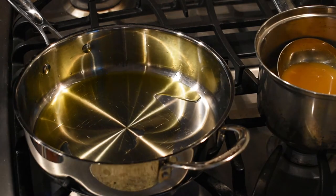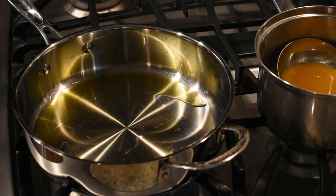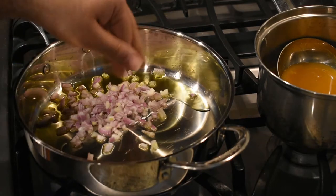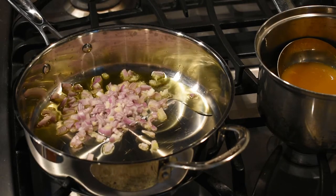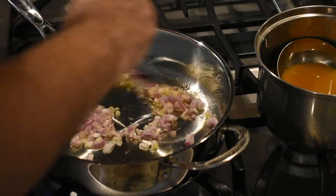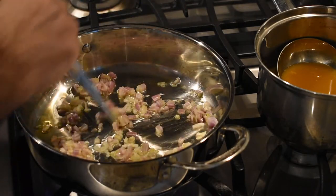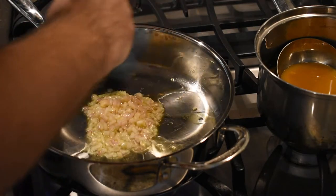In my other pan I'm going to add one to two tablespoons of olive oil and heat the pan on medium heat. When it gets warm, I'm going to add in one shallot, finely chopped. Shallots are kind of like a smaller onion with a slightly sweeter taste, but if you don't have shallots feel free to use half an onion. Sauté until transparent or translucent, about one to two minutes.